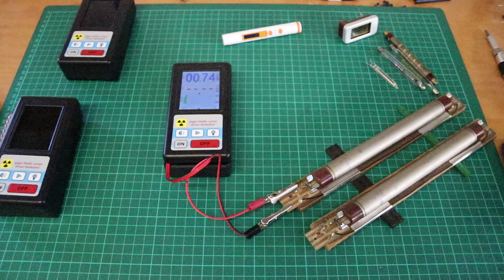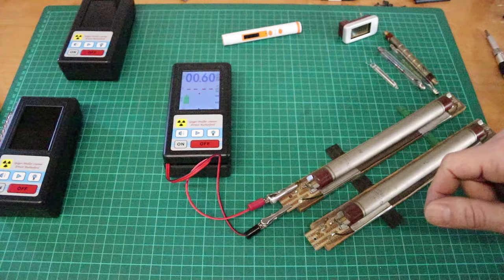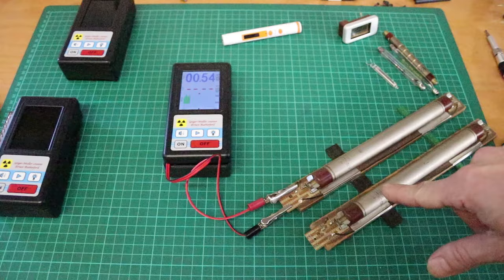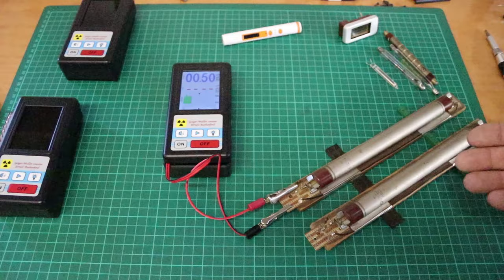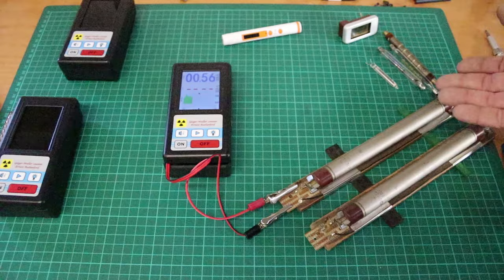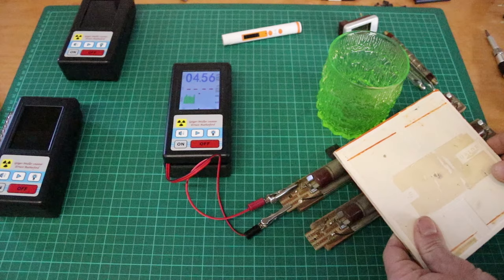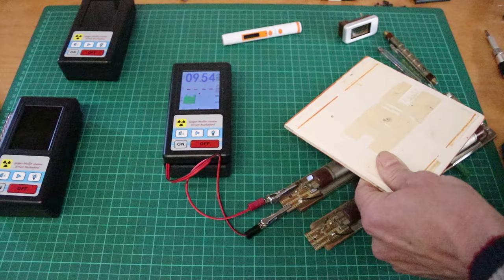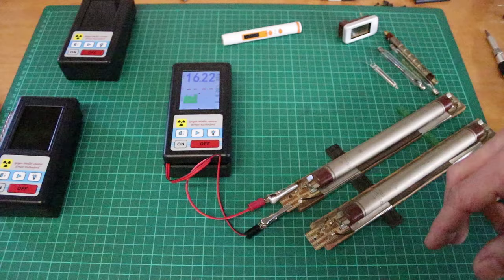The last Geiger-Müller tube we're looking at is the really big Soviet/Russian SI-22G — mostly a gamma tube. I think they even used these in some Soyuz space missions. This setup is from my cosmic ray detector — maybe you've seen my cosmic ray videos. Much more sensitivity already visible in the background — it's just the size, there's much more space for interactions. With a hot source it's just screaming. It really depends what your purpose is for a Geiger counter — you can modify a lot of stuff yourself, change tubes, it's pretty easy actually.